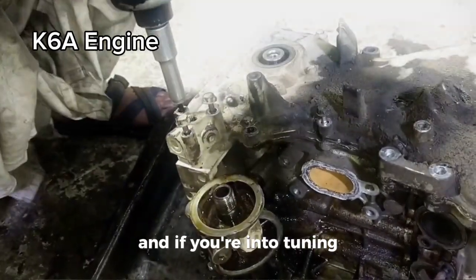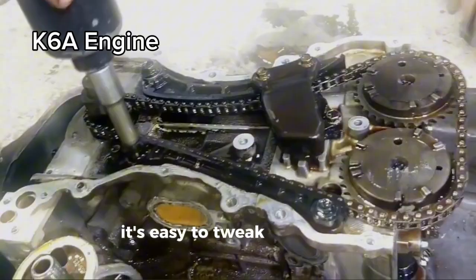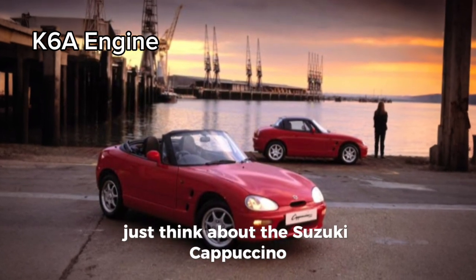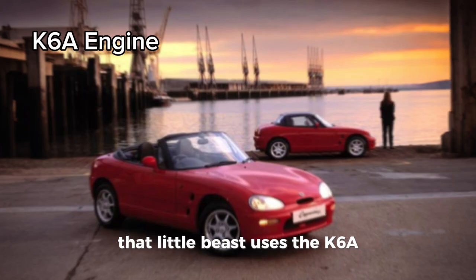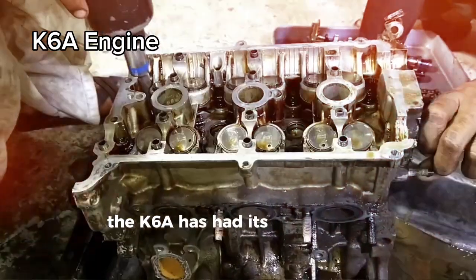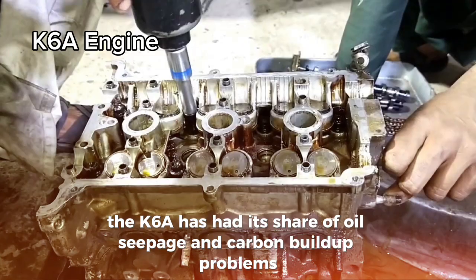And if you're into tuning, the K6A is your go-to. It's easy to tweak for higher speeds and more torque. Just think about the Suzuki Cappuccino — that little beast uses the K6A. But not everything's peachy; the K6A has had its share of oil seepage and carbon buildup problems.